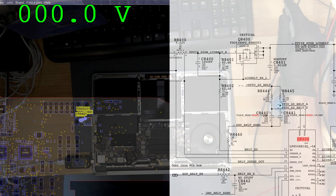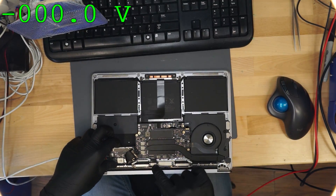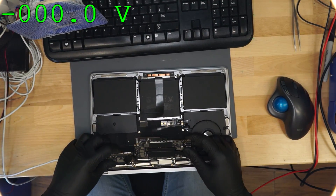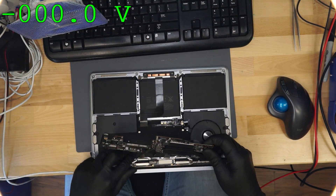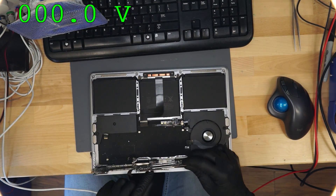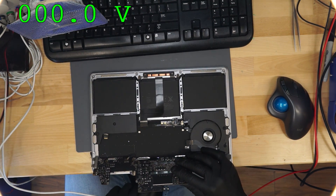That's a bit of a pain because the display cable is over here, nice and short. Watch what happens when I try to flip the board to measure the other side with this plugged in — it will unplug itself almost every time.